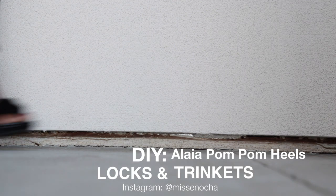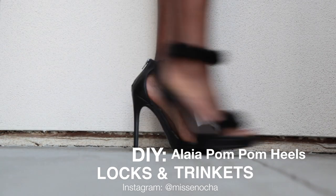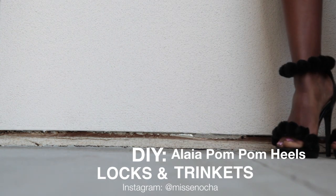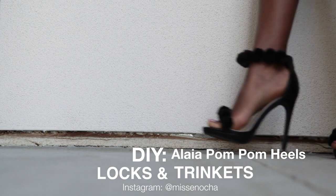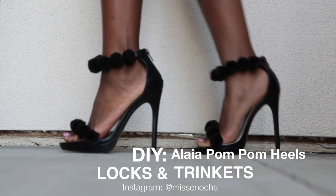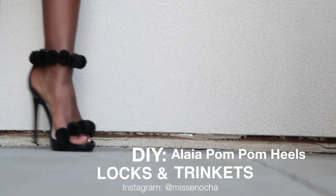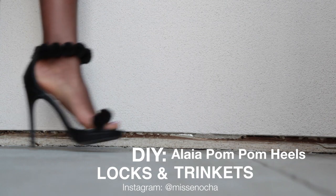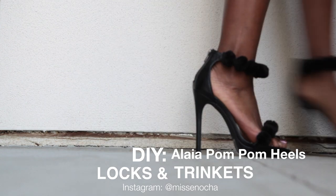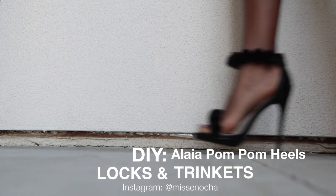Hey guys, so today I'm doing a little tutorial on the Aliyah pom-pom sandals. I know I said I wasn't going to keep doing this pom-pom theme, but apparently this is what's trending. I like all these different shoes with different variations of pom-poms. I'm a little late to hop on the bandwagon with these ones because they've been out for a while, but I love them and I thought they would be the perfect simple DIY to add to the bunch. So today we're doing the Aliyah pom-pom sandals. If anyone knows the official name, please write it in the comment section below. Don't forget to subscribe. Alright, here we go.